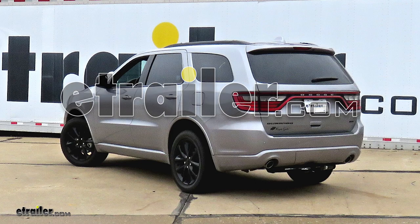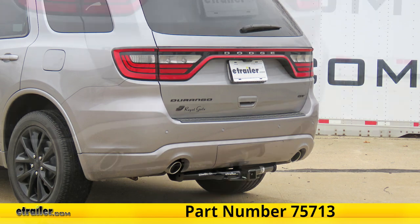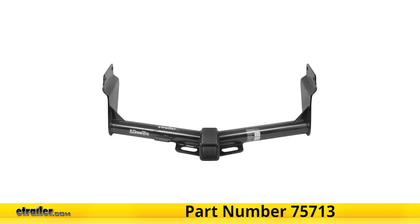Today in this 2018 Dodge Durango, we'll be having a look at and showing you how to install the Draw-Tite Class 3 Trailer Hitch Receiver, part number 75713.